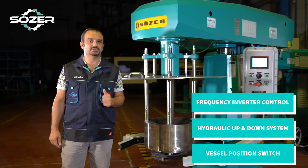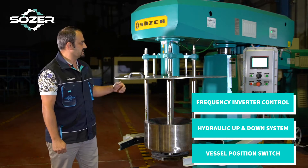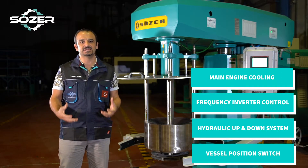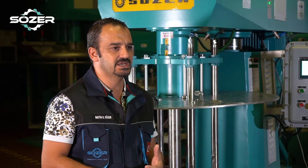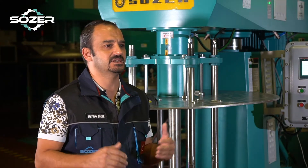Frequency inverter control for speed increasing or decreasing, and as you can see we have a small engine below the main engine which constantly provides cooling. This lets you operate at lower speeds for a long time.